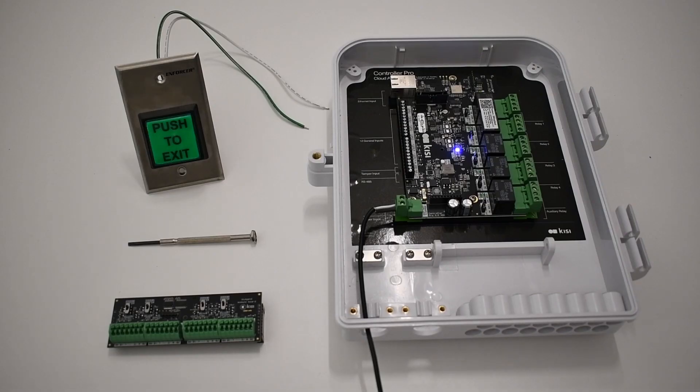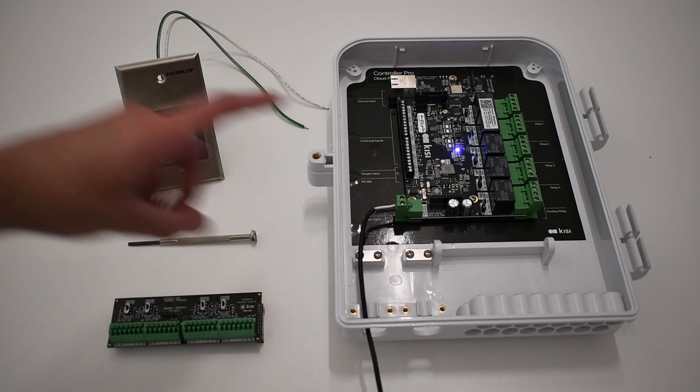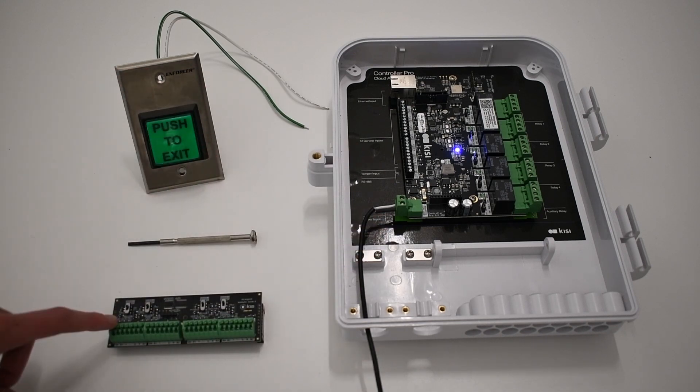For this installation, you will need a Kisi Controller Pro 2, a push-to-exit button, an external power source, and a small flathead screwdriver. Note that here the Kisi Wiegand board is being used as a power source for demonstration purposes. We do not recommend this as a permanent solution.